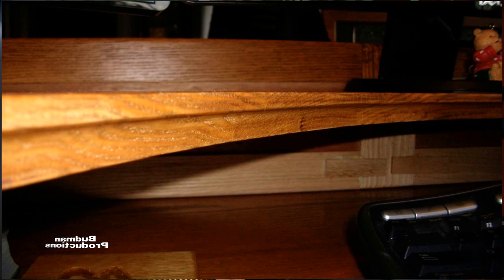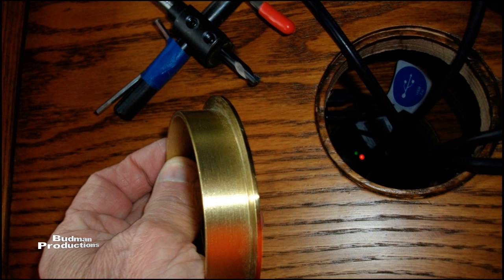The second thing I had to do was put a profile on the bottom. So I took a cove bit and I put a cove profile on the very edge of the bottom of the shelf.